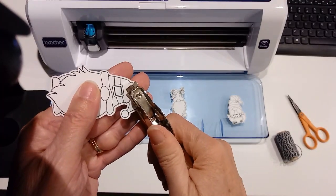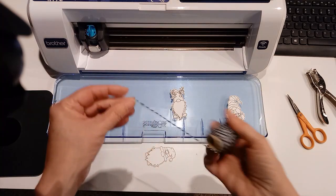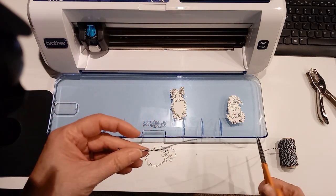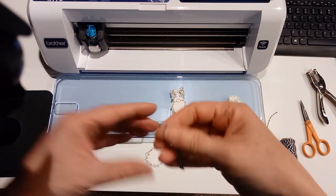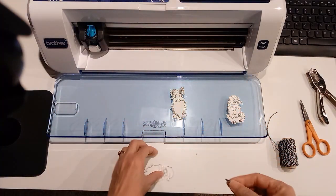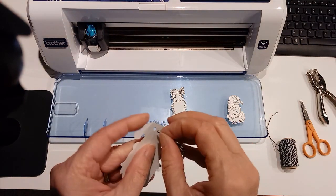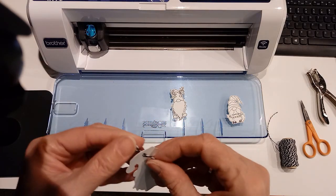Here I am simply doing a hole punch, and then I'm going to put some twine through them so I can tie them onto the stockings. I just can't say enough about the Brother Scan-N-Cut. There's a newer model called the DX — mine is the 650.